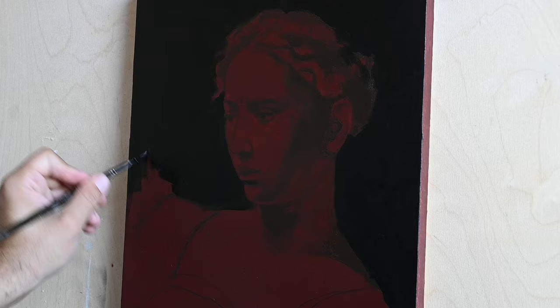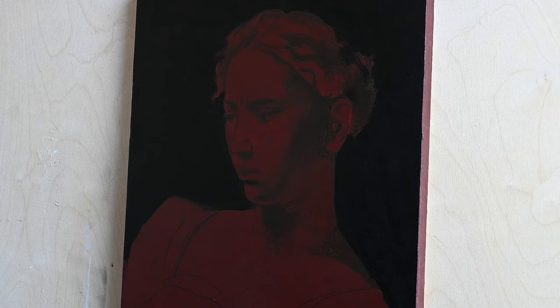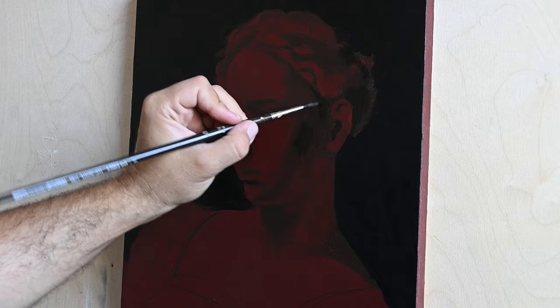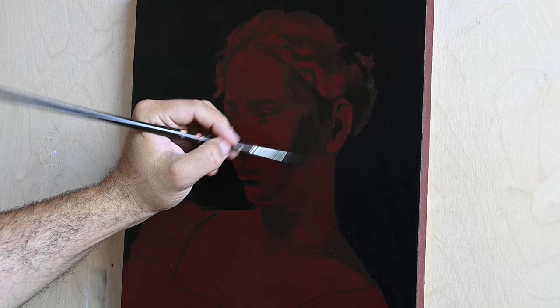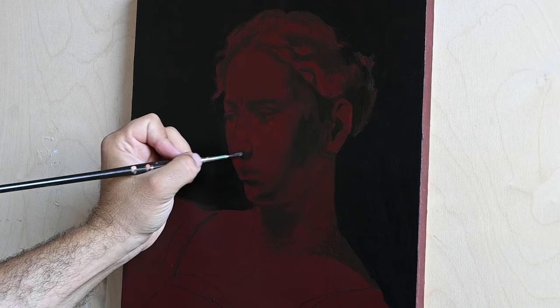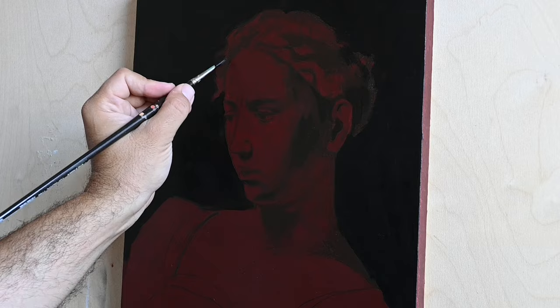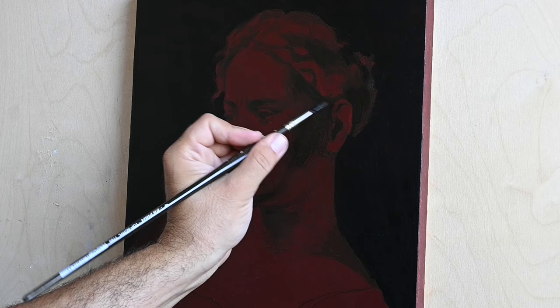After that, I'm painting this black background. It's very characteristic in the work of Caravaggio — these deep black backgrounds are very nice. They create this atmosphere of drama, this theatrical atmosphere, and they are very powerful. I paint this black background and then I'll see if I need to darken even more of these shadowy parts that I've painted on my red background.